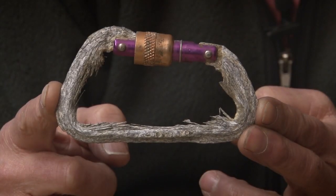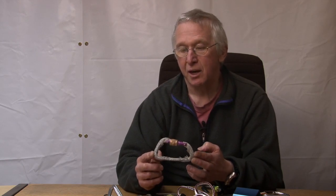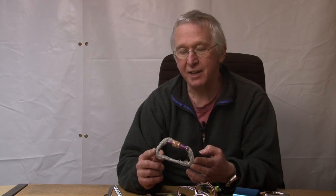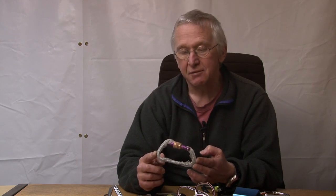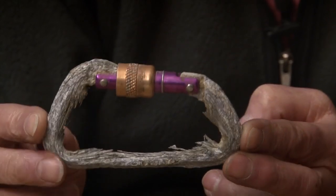This carabiner is a fantastic example of the effects of corrosion on mountaineering equipment. It was retrieved from Gogarth a few years ago and we think it was left hanging on the sea cliff for between 10 and 15 years. The back was originally not anodised, but the gate and the thimble were. As you can see, exfoliation is taking place.